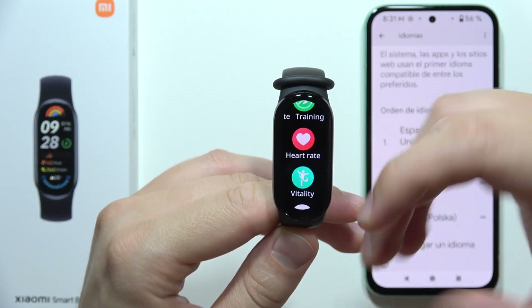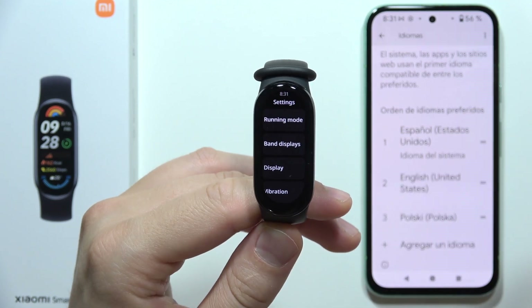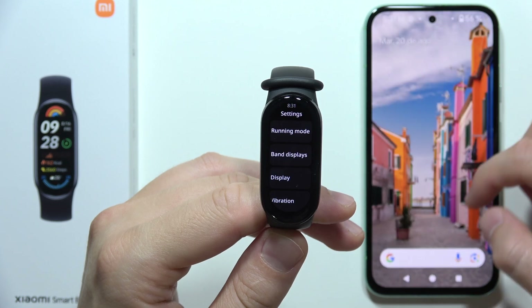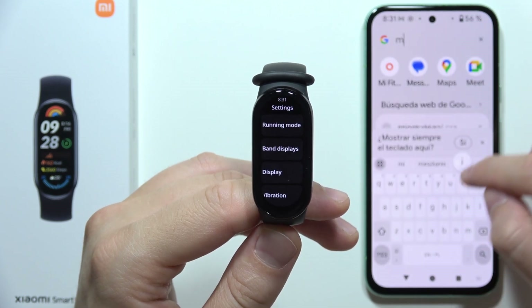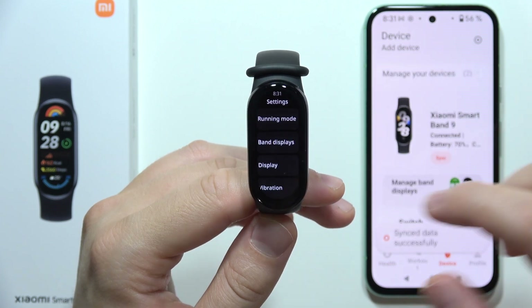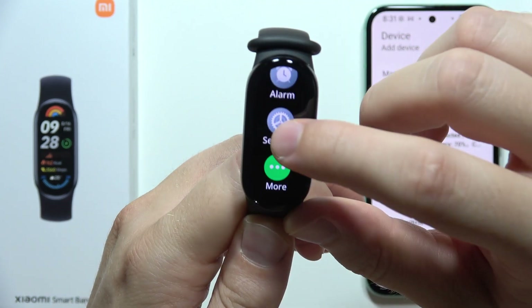Now grab your watch and open the settings. As you can see, it's still in English. Close the Mi Fitness application and open it one more time. There we go.